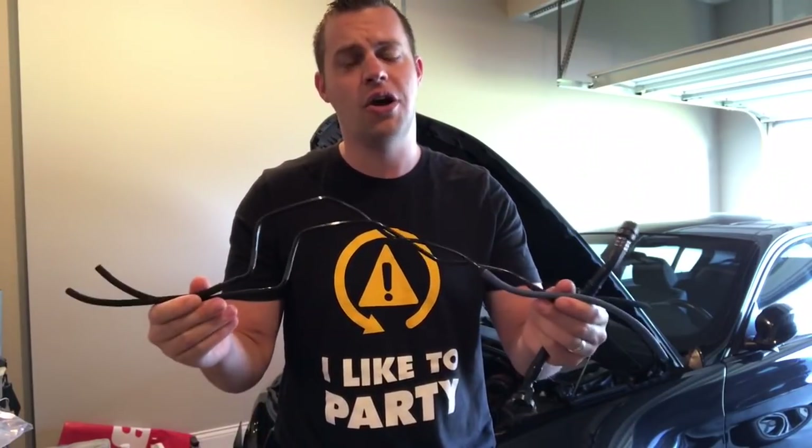Hey guys, welcome back to BMW Fanatic. In this video I'm going to show you the DIY on how to change out the most critical BMW N54 vacuum line hose on the car — the main ones that run across your valve cover. They connect on the vacuum pump side underneath the intake manifold and over to the vacuum canisters on the other side. This is the most critical one because these like to deteriorate along the oil filter housing due to heat, and these tubes can also break when they bend down and back up.